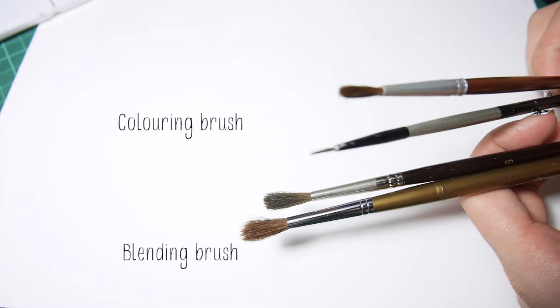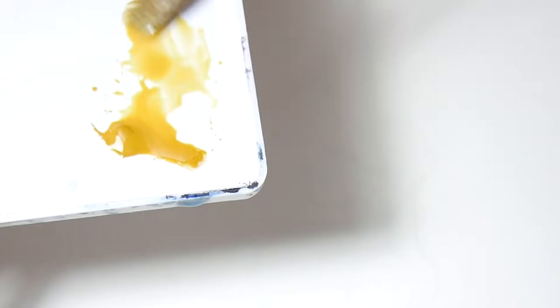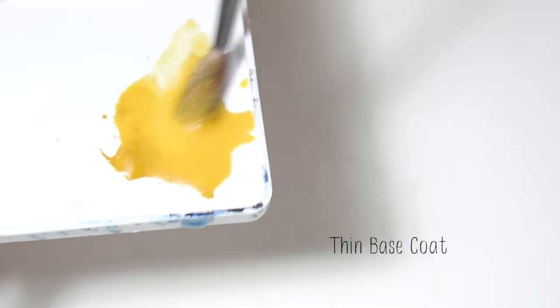You basically need two brushes — one brush to carry the color and another brush to blend out the colors. You will also need a paper towel or a tissue paper and clear water, apart from your colors of course.